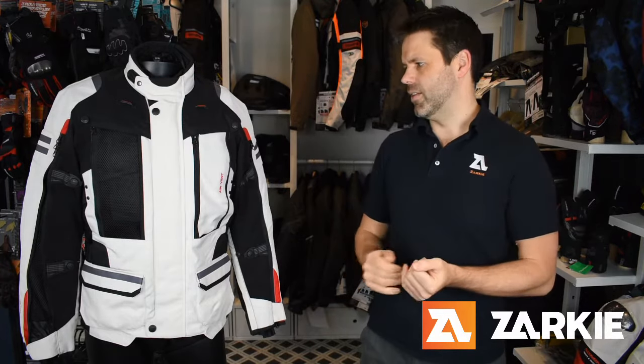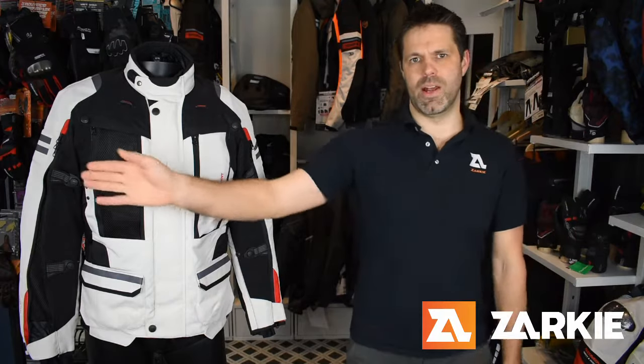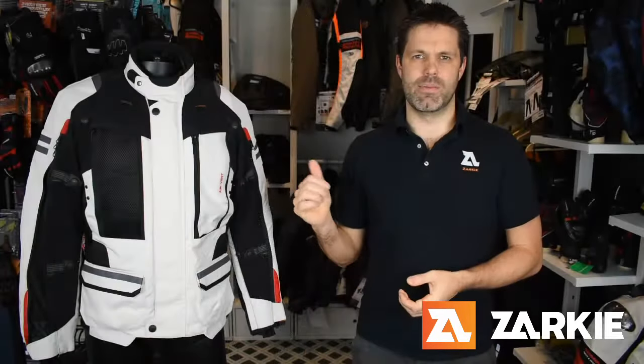The Cordura outer shell folds back and zips away into its own compartment so it won't flap around in the breeze as you ride. There are also large zipped vents on the arms which can open up to reveal more mesh paneling, complemented by a couple of vents on the back of the jacket — together creating amazing airflow for an all-weather adventure jacket.